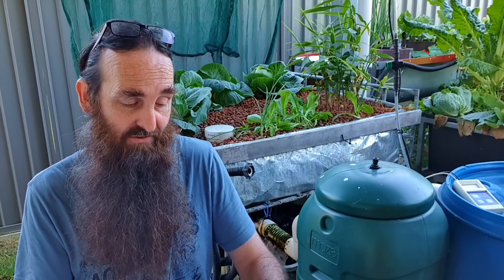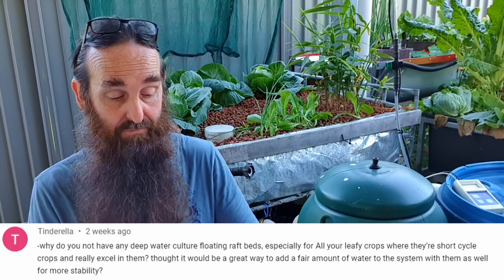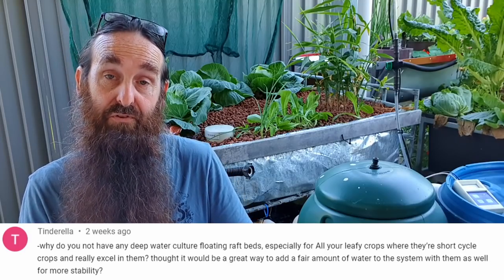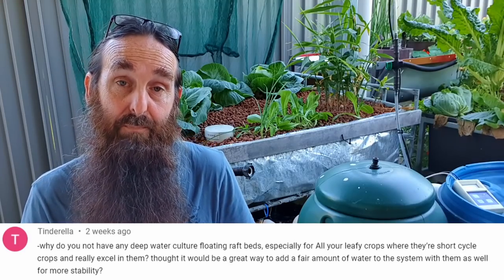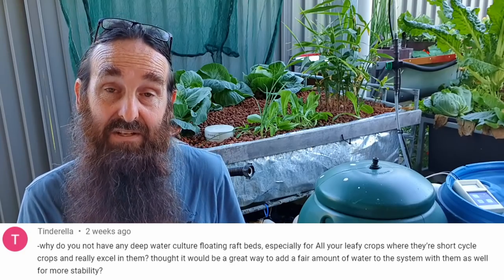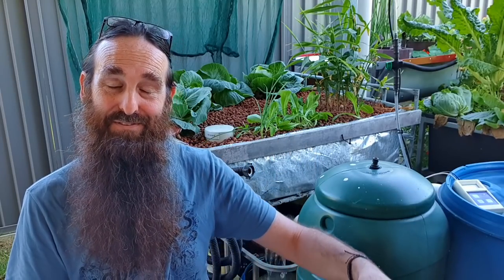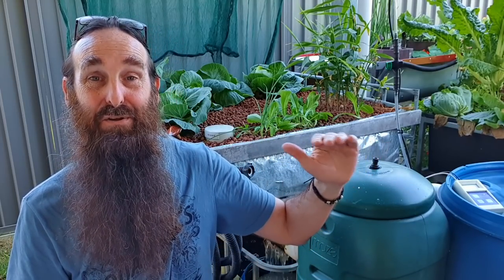On to Tinderella's next question: why don't you have any deep water culture beds or floating raft beds for the leafy crops in particular? Mainly because I've already got the media in there. I could set up raft beds if I wanted to, but I find that media is a lot more versatile - once I run one load of leafy greens in there, I might want to plan a tomato next.